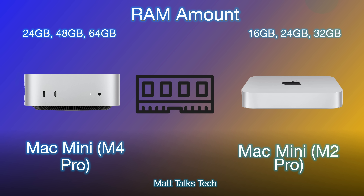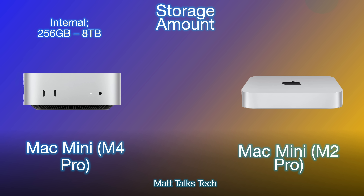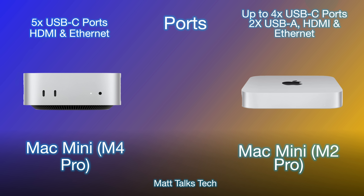For storage, there is a new extra option with the Mac Mini M4 Pro — you can now go all the way up to 8 terabytes. The base amount of storage remains the same as the Mac Mini M2 Pro at 512 gigabytes.